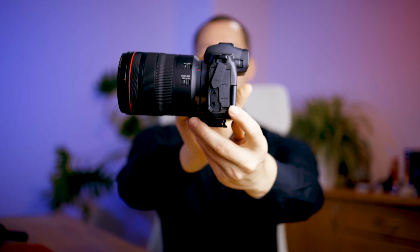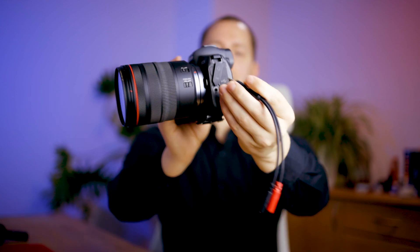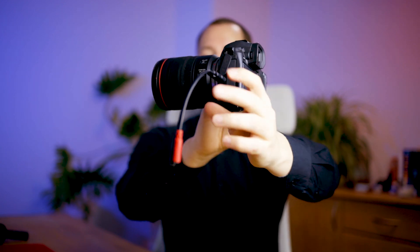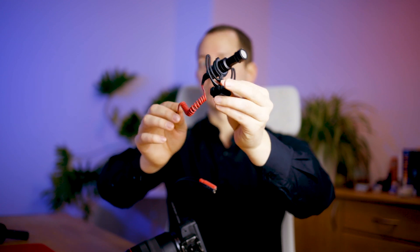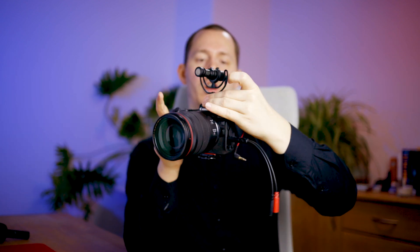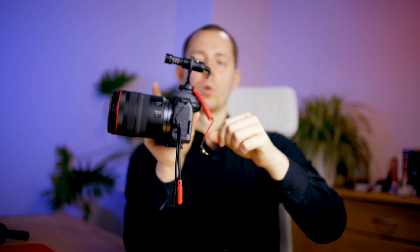Let's see how the setup works with the Canon EOS R. First, open the side panel and plug the adapter into the microphone port. Now we have the left and right channels — the red one being the right channel, which is the usual differentiation. We can mount the Rode VideoMicro onto the camera hotshoe and screw it in. A little trick: clip the audio cable to stabilize it so it doesn't wobble around as much. With this microphone, we're going into the right channel.